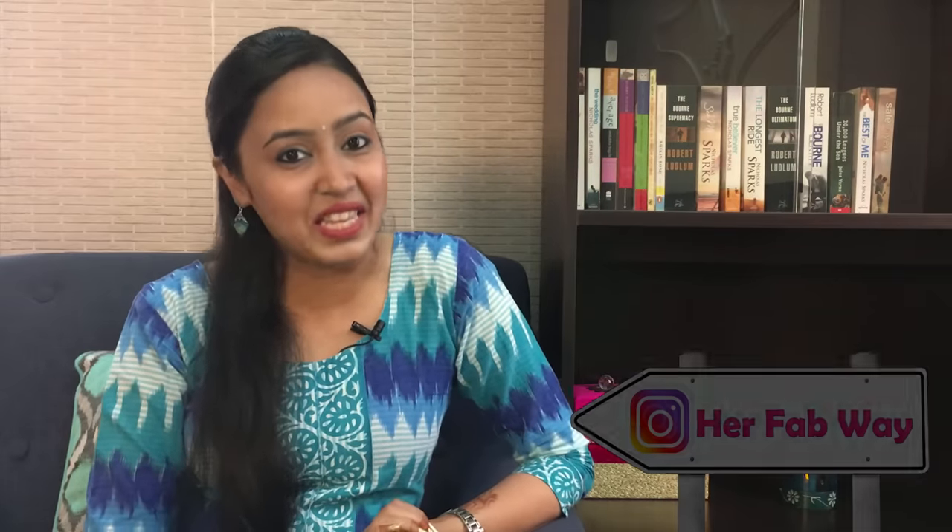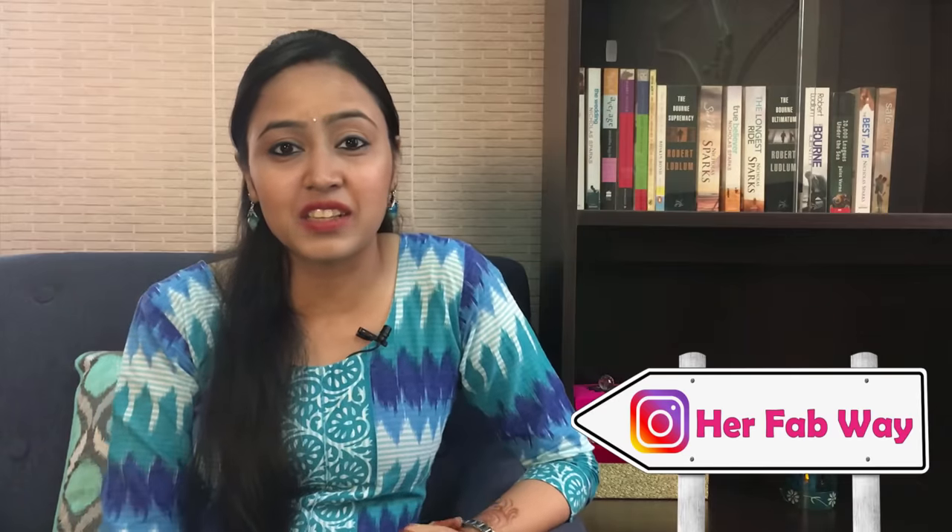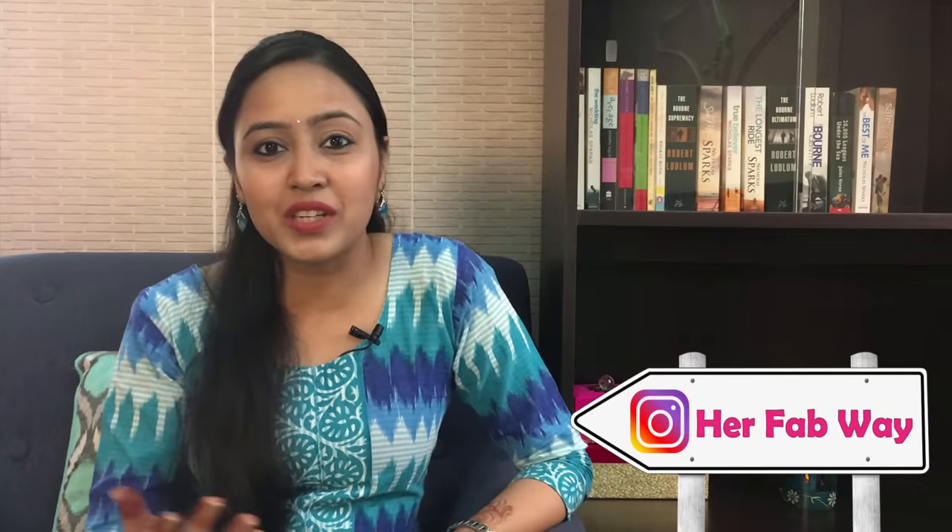Before the video, I would like to say that you should follow me on Instagram. My Instagram handle is HerFabway. I share photos there, and whenever I am going to upload a video, I always inform my viewers through Instagram stories.